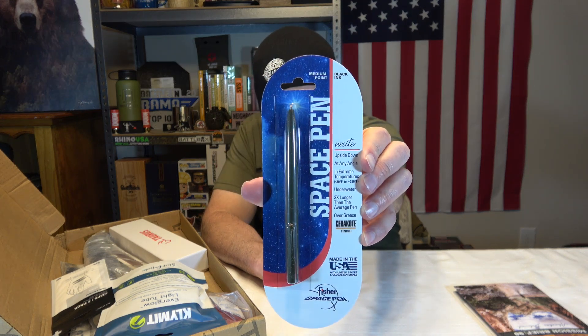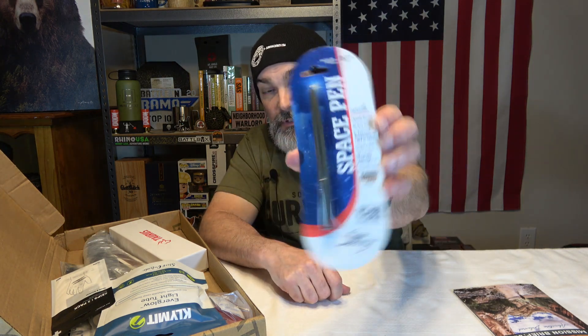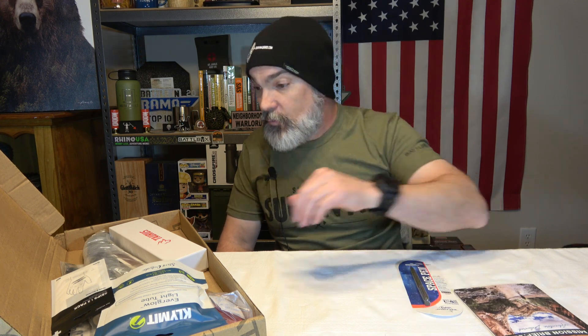You can write upside down, any angle, extreme temperatures — that's negative 30 degrees Fahrenheit to 250 degrees Fahrenheit. Although I do suspect you're not gonna be doing a whole lot of writing at plus 250 degrees Fahrenheit unless you're falling into a volcano. It says you can write underwater, it lasts three times longer than the average pen, and you can write over grease. This is an awesome addition to your kit where you have your write-in-the-rain pad. You got a cool pad you can write on in the rain, and a cool pen you can write upside down at any angle. I don't actually have one of these pens, so this is one item that will definitely come in handy.